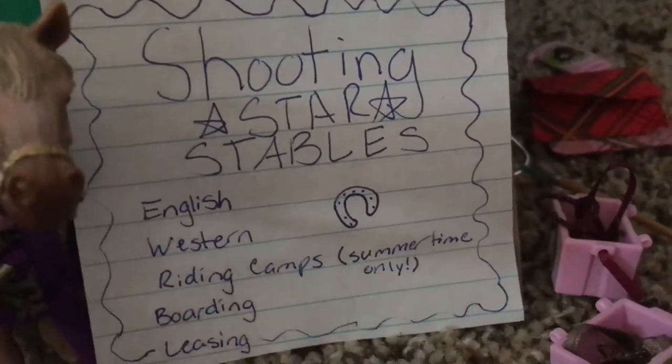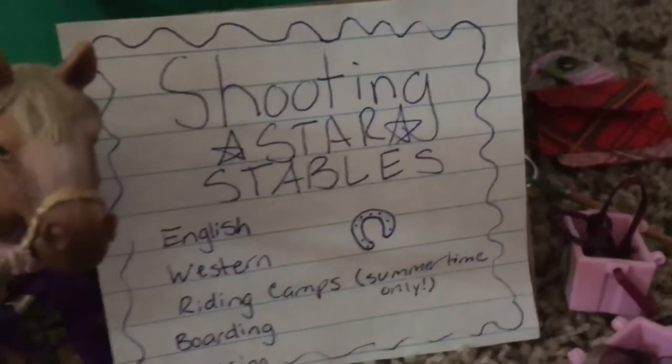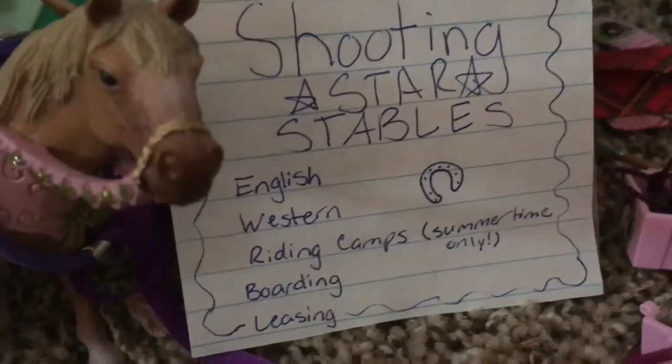Hey guys, so today I will be doing another Schleich barn tour. Let's just get started. Right here we have our sign, which says Shooting Star Stables, which is the barn name.